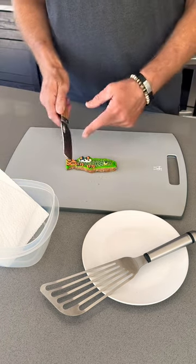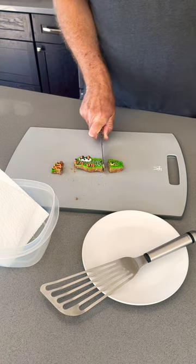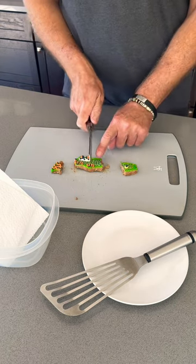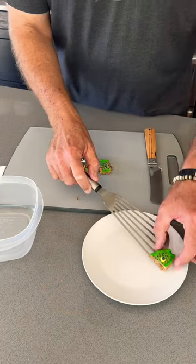I start by separating the tail, then I remove the head, then I divide the body into three pieces. Finally I move the pieces to a plate for butters.